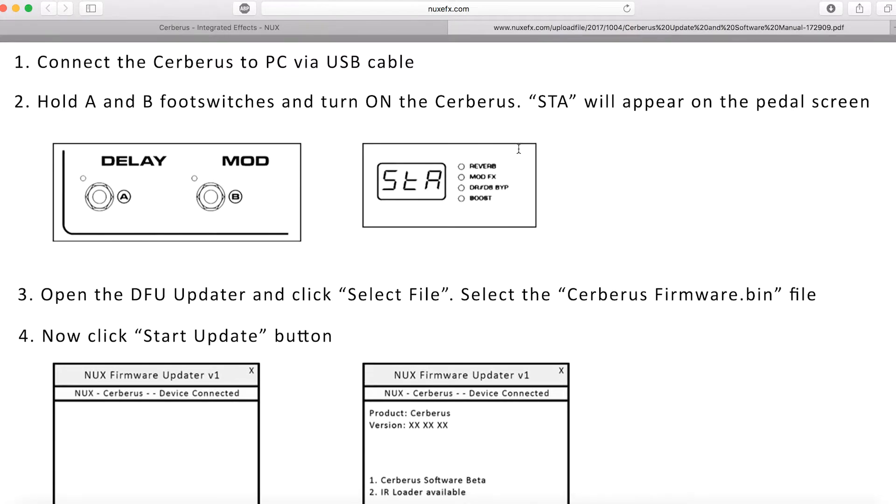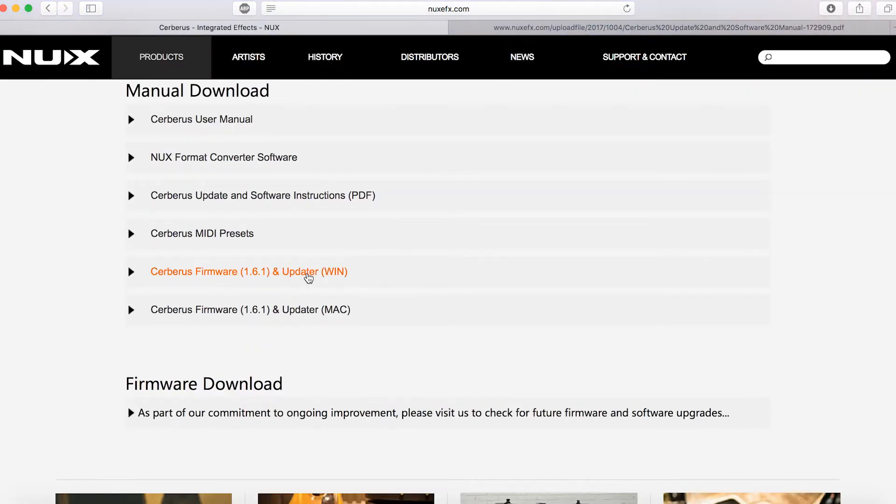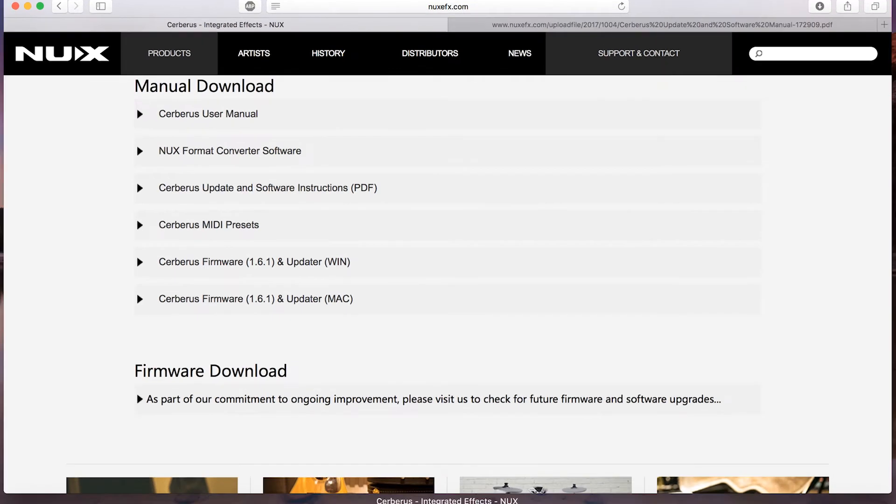From here you can see the updates and software instructions. Click this button and you will see the steps. Here is the firmware and the updater. I'll use the Mac for this demonstration, so I'll download the Mac version and I already have it downloaded here.